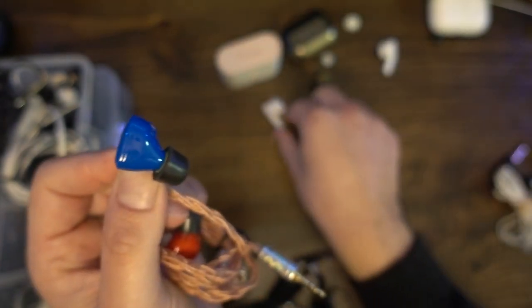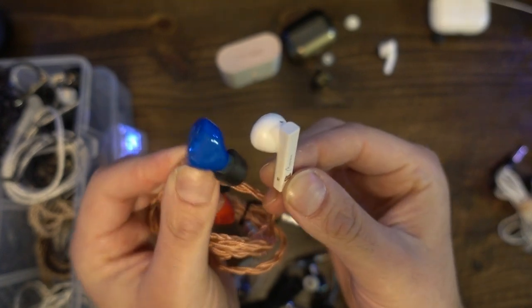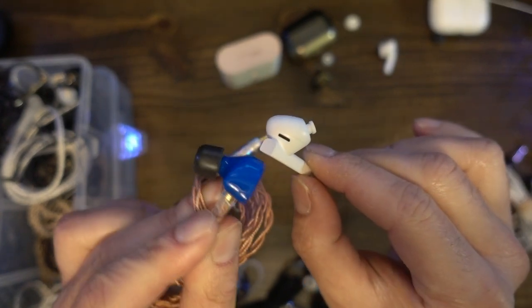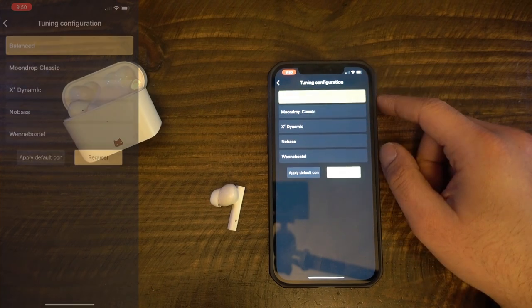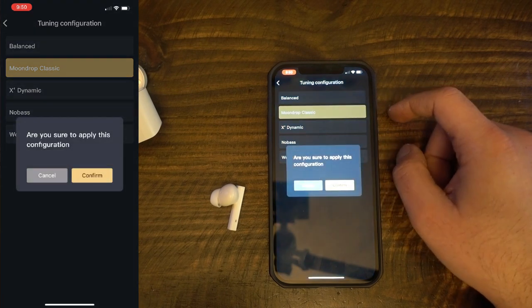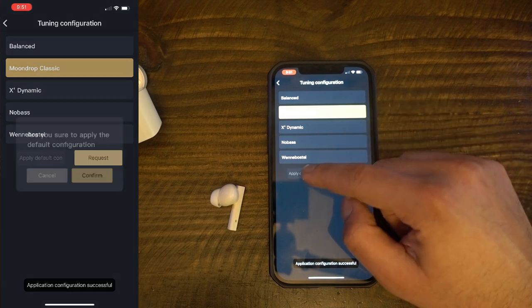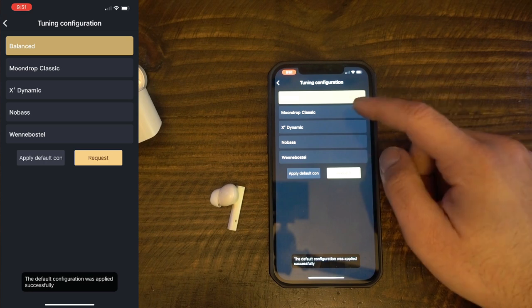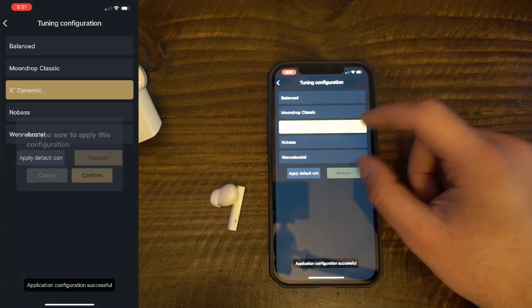I tested the various DSP profiles using my test playlist connected to my Apple devices for the highest resolution Bluetooth. The Moondrop Classic tuning appears to significantly decrease mid-bass — the levels seem crushed, and the volume is much lower than the stock balanced setting. Something similar happens to the mids: they sound more muffled and unclear compared to the balanced setting. Treble is similarly altered. This particular tuning tends to noticeably reduce clarity, separation, and detail.